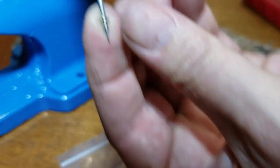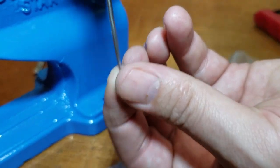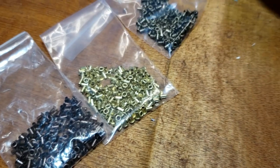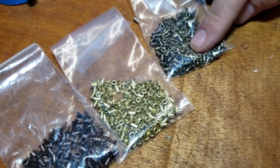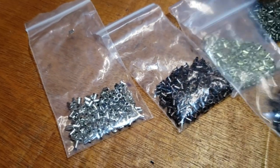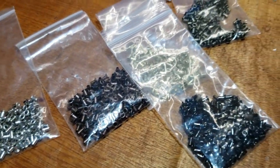This 1/16 eyelet comes in many colors: copper, gold, antique brass, silver, and gunmetal.